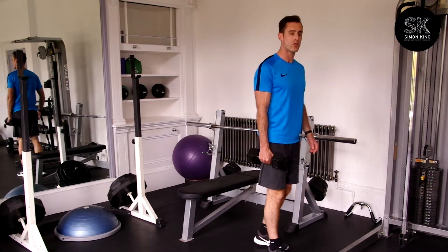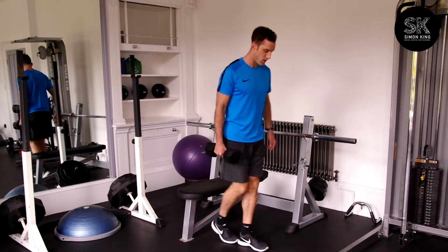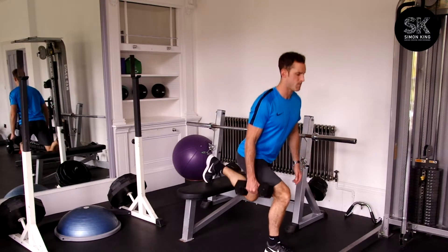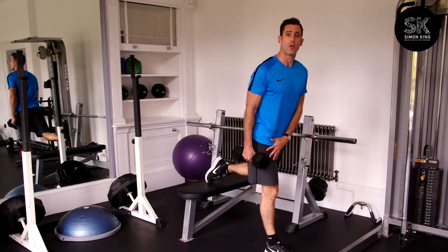If you want to target your quadriceps, you measure three feet forward — one, two, three. Foot up on the bench, then right down and back up. It will hit your glute but it will also hit your quadriceps more.